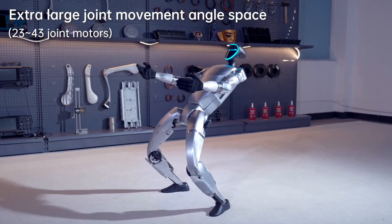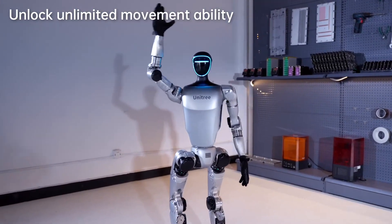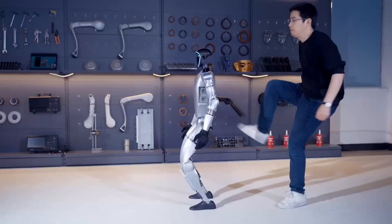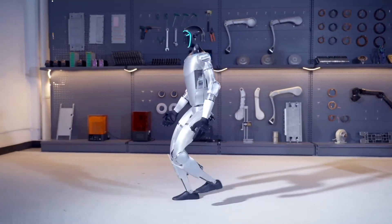The Unitree G1 robot has 3D LiDAR, which is a sensor that uses light detection and ranging to measure distance. It also has a depth camera, which is another type of sensor that can be used to create a 3D image of the surrounding environment.